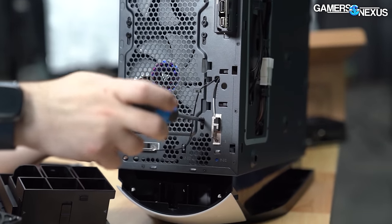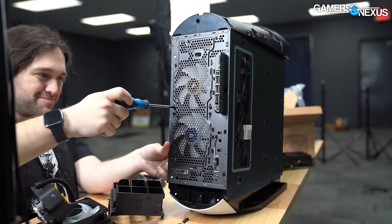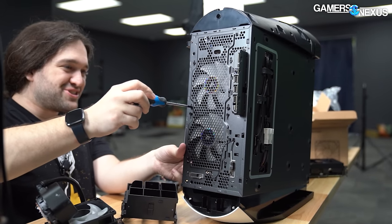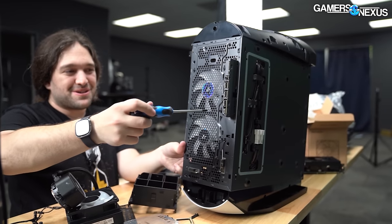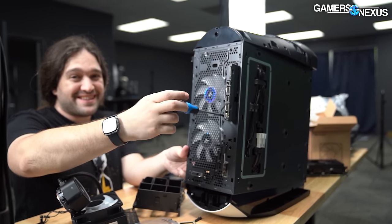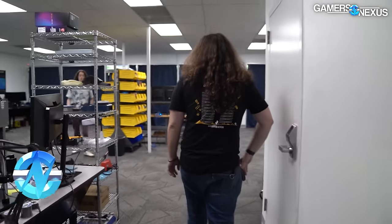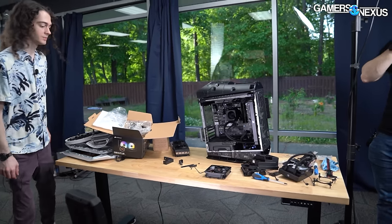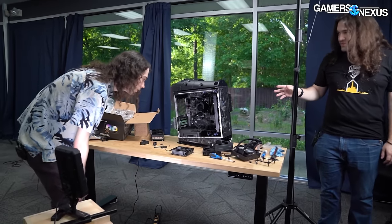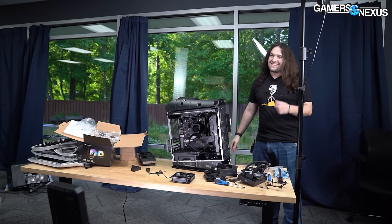That looks pretty damn good. Man, if we can fix this thing with just a 240mm cooler — Dell's going to go and implement it and be like 'look, we fixed it.' And I want it to be clear that I will not be happy; I will still be upset. It's worked out shockingly well, mostly shocking because Dell didn't do this. I assumed it would be two separate 120mm mounts and that it wouldn't fit.